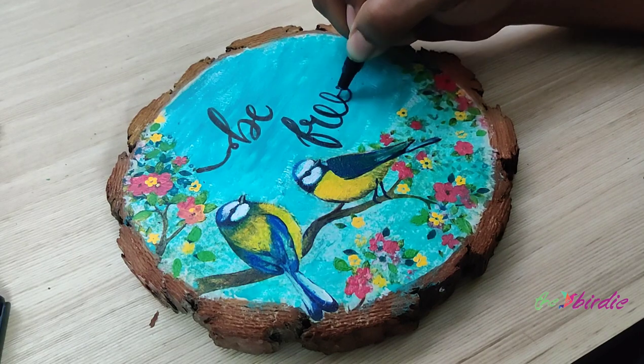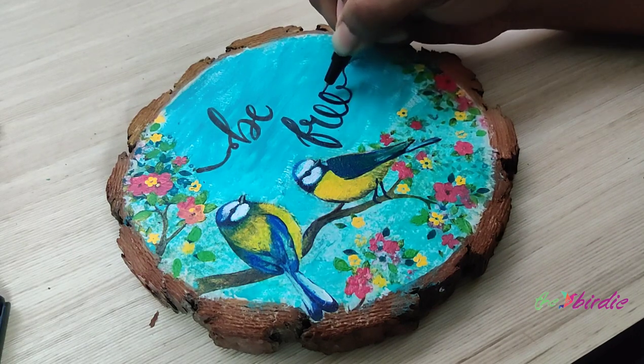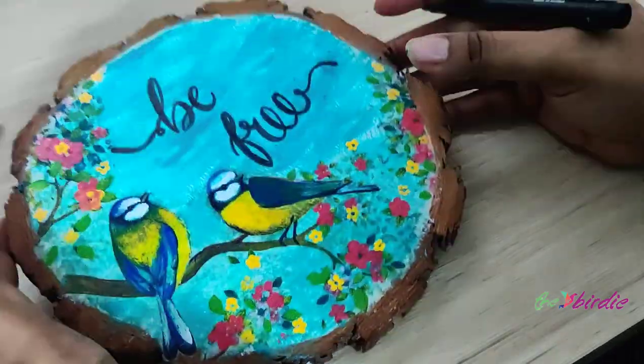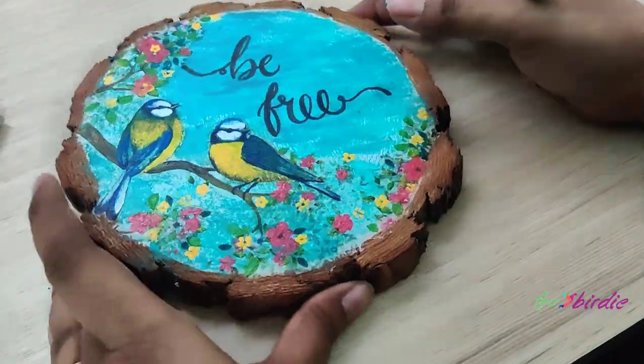If you did like watching this entire decoupage project, please do like, share, and subscribe so that you get to watch more such videos. Thank you.